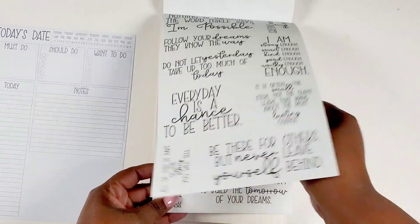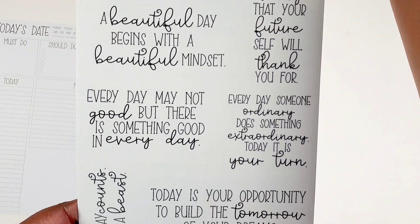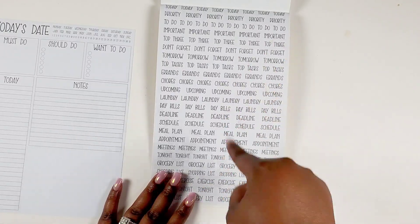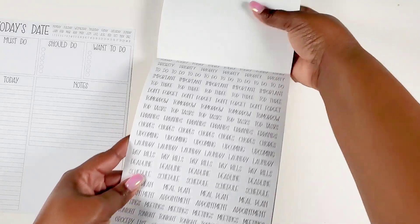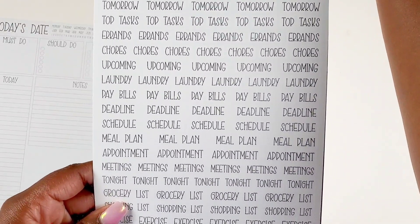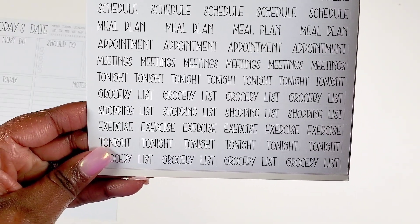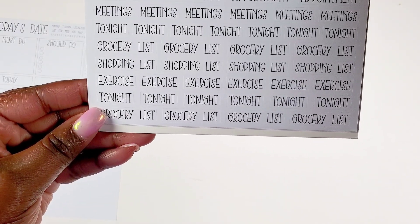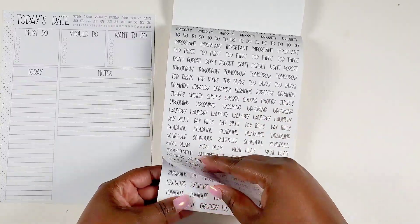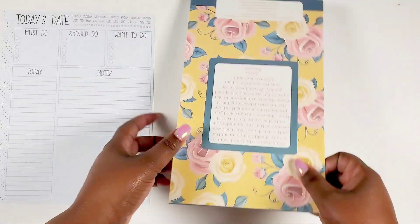Then we get another page of quotes, some different ones. And then we get some more labels — these are a little more everyday: today, priority, to-do, important, top three, don't forget, tomorrow, top task, errands, chores, upcoming, laundry, pay, deals, deadline, schedule, meal plan, appointment, meetings, tonight, grocery list, shopping list, exercise. We get two pages of that and these are paper — very nice. Such a great functional sticker book.